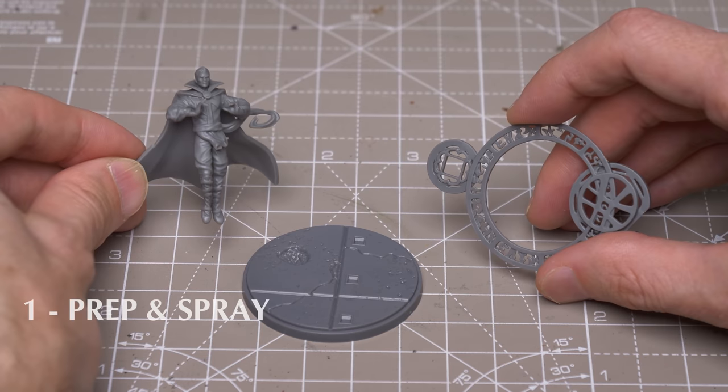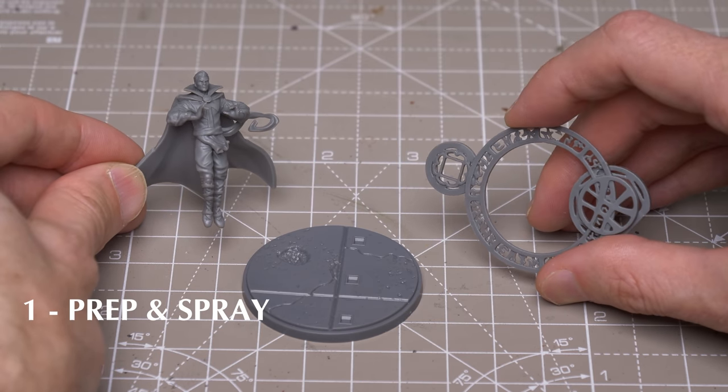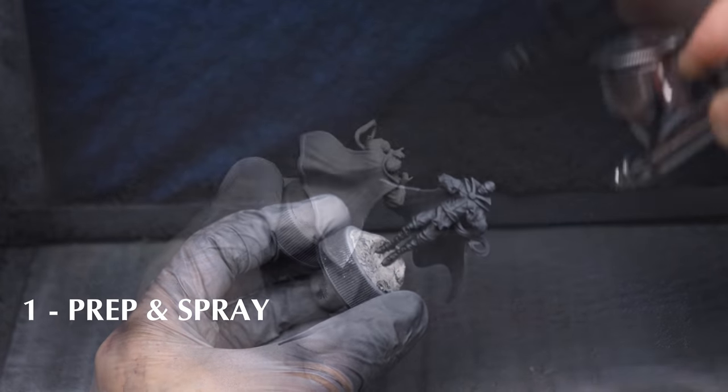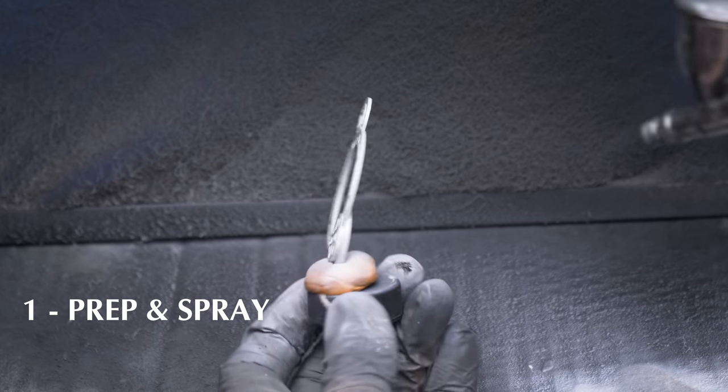To prepare the model, I've assembled Doctor Strange and the spell effect separately to be glued together later on. I then primed the main figure in black, followed with some Zenithal highlights sprayed from above as usual, and I've simply primed the spell effect in white.